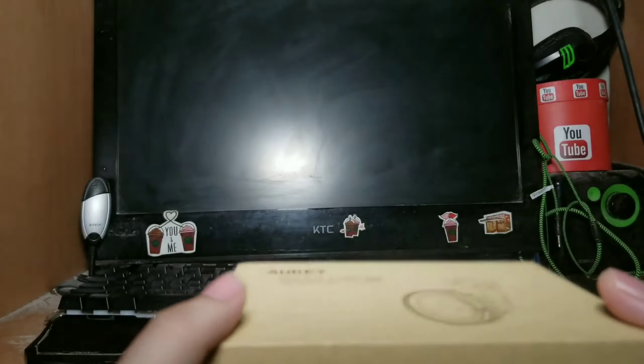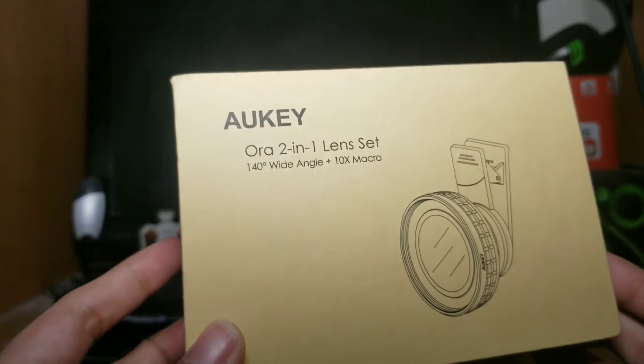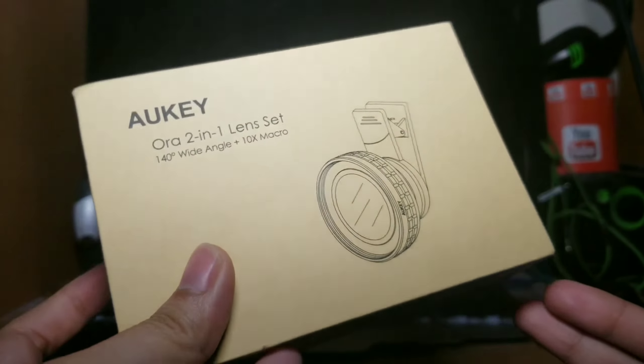Hey, what's up guys? It's me, Gigi Nix. Kamusta po kayong lahat dyan? Today,